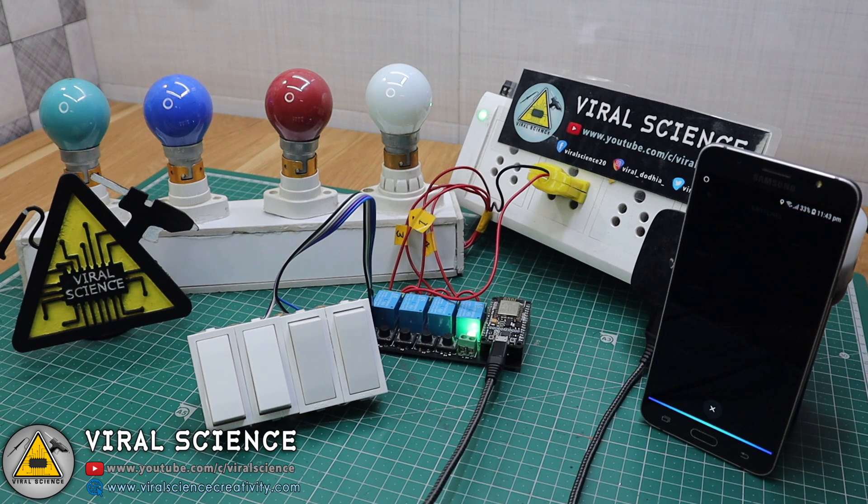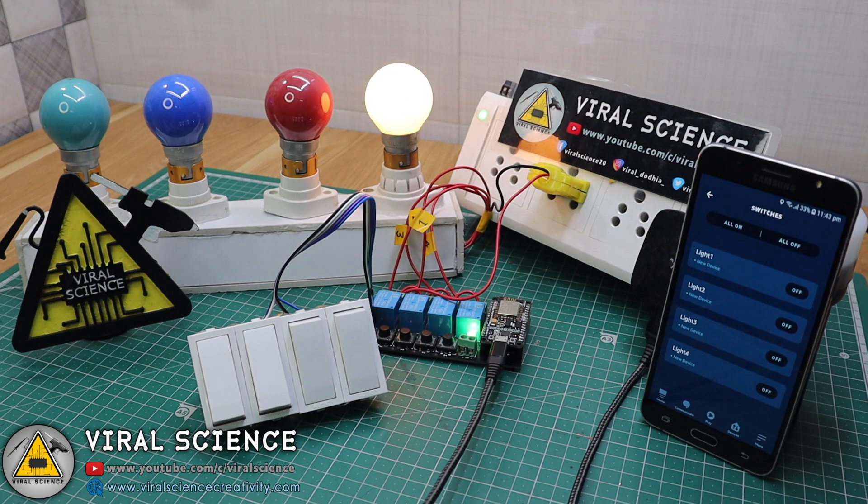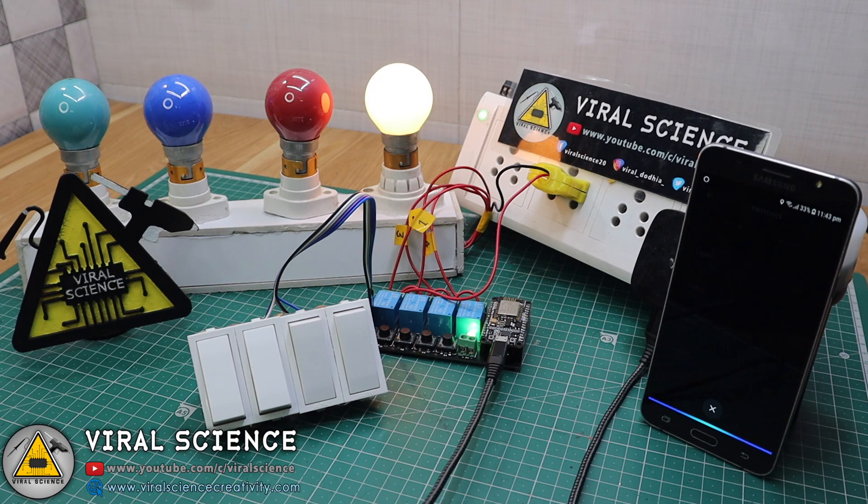Alexa, turn light 4 on. Alexa, turn light 3 on.